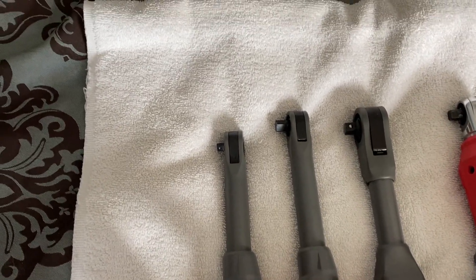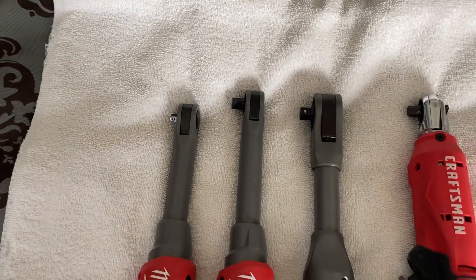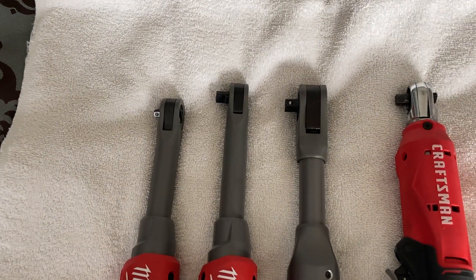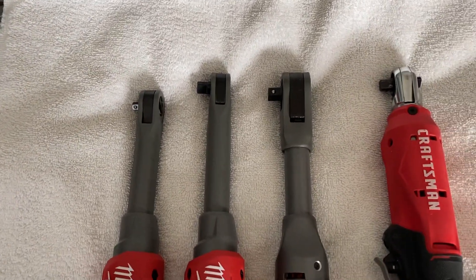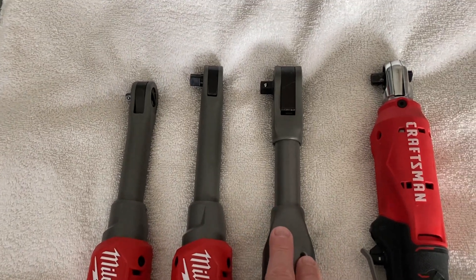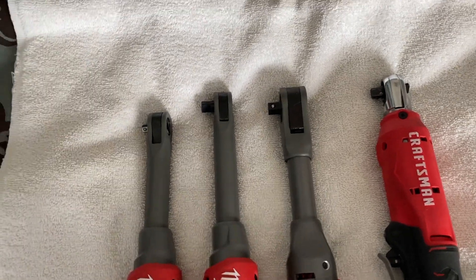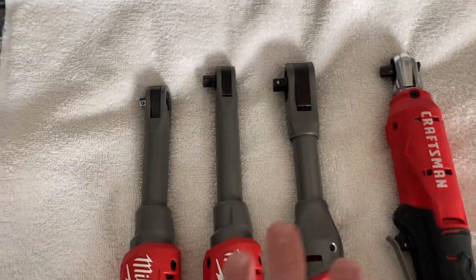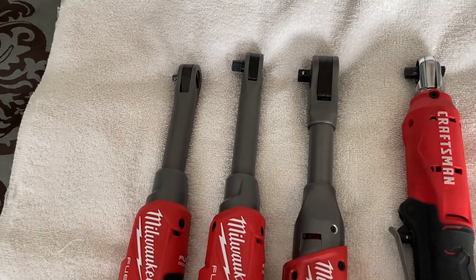They only have 35 foot-pounds of torque for tightening and breaking loose. I think they're about the same — I don't know how much reefing you can do on them. I broke bolts up to 70 foot-pounds loose with this one and haven't had a problem. They're not impact wrenches — they are ratchets — so you're not going to break a bolt loose just by hitting the button, although I did actually break some caliper slide pin bolts loose just by hitting the button fast.